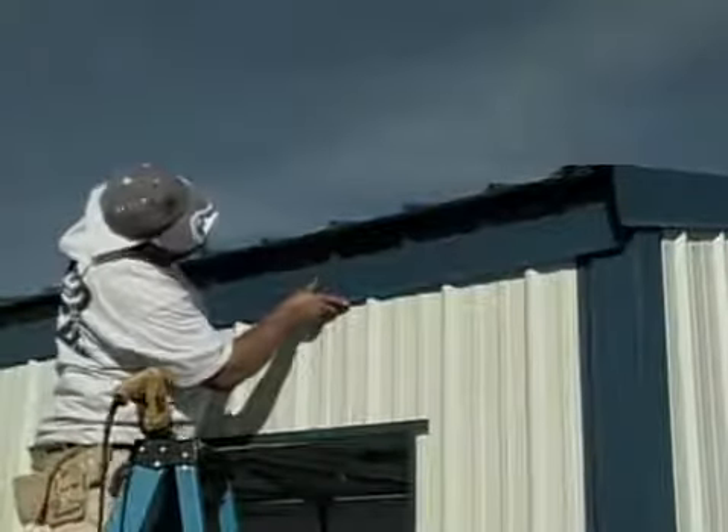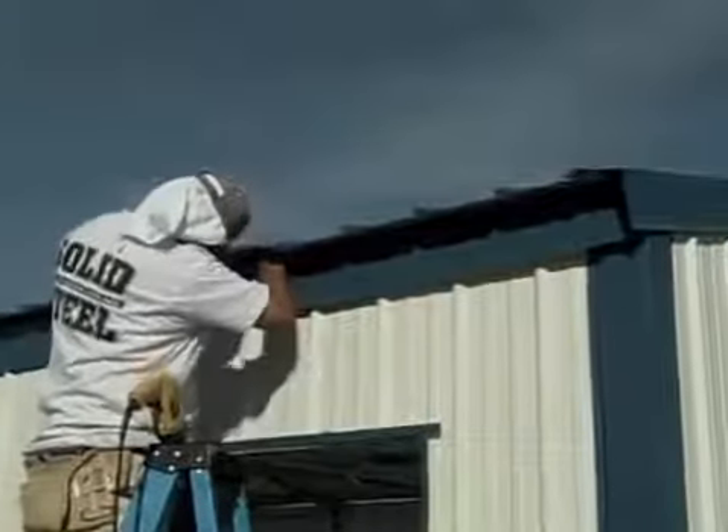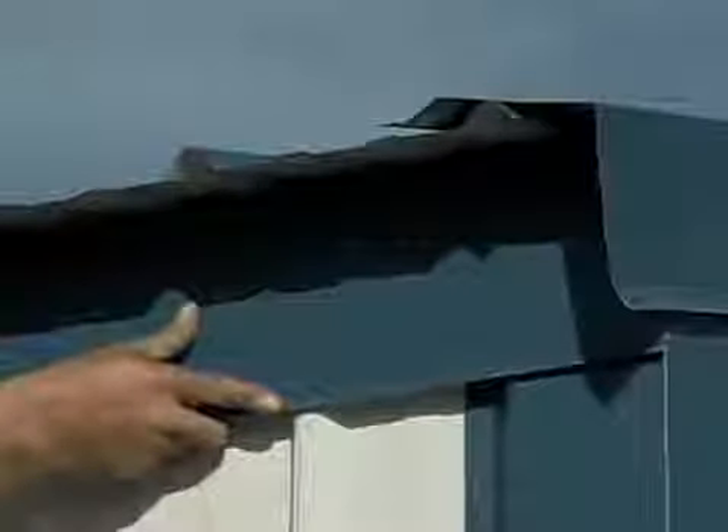Your trim will look better if you start at the back of the building and work forward. The eave trim has one side that is not folded over or hemmed. That's the edge that goes up under your roof panels and is then attached to the lowest purlin with a number 12 by 1 inch color coordinated panel screw.